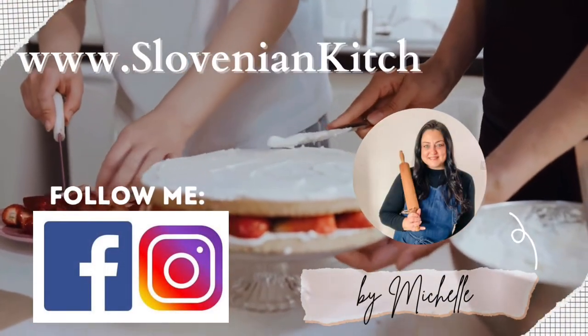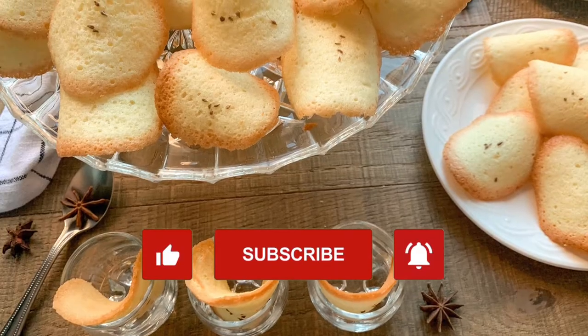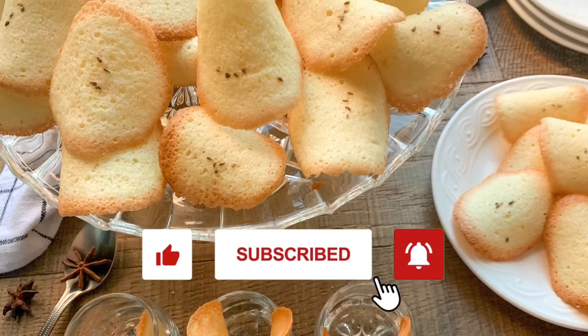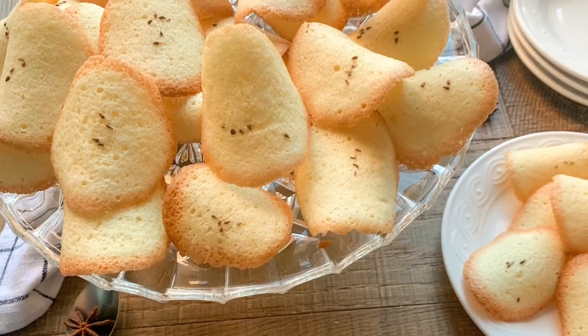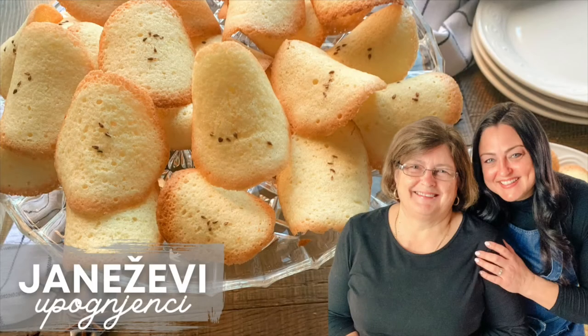Thank you so much for joining me in my Slovenian kitchen today. If you enjoy my videos, please give me a great big thumbs up below, subscribe to my channel, and don't forget to hit the bell so you get a notification every time I post a new recipe. See you again next time when I share another delicious recipe from my Slovenian kitchen. Until then, na zdravia and dobra tek. Adio!